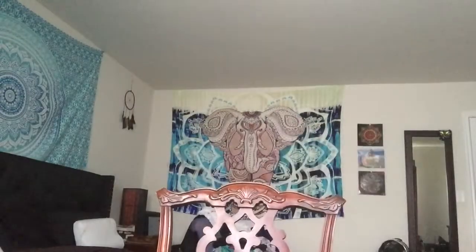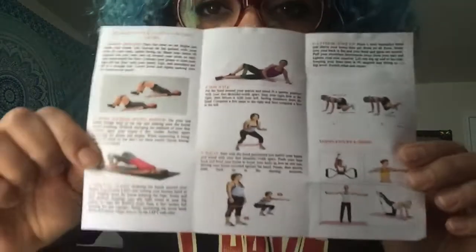It actually did come with a workout guide. This is the little handy workout guide that came with it, and it says hip circle loops, figure eight, free workout exercises. It shows you different kinds of workouts you can do with both bands.